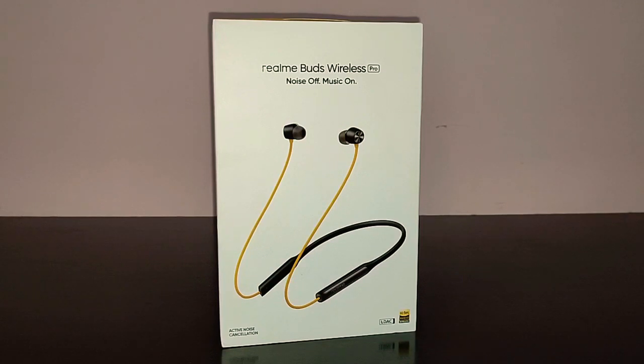Hi guys, I'm back again with another video and today we're going to do the review of the Realme Buds Wireless Pro — these are the active noise cancellation earbuds. Before we get started with the review, I would ask you to give this video a thumbs up, subscribe to TechDudeVarun, and don't forget to hit the bell icon for further notifications.